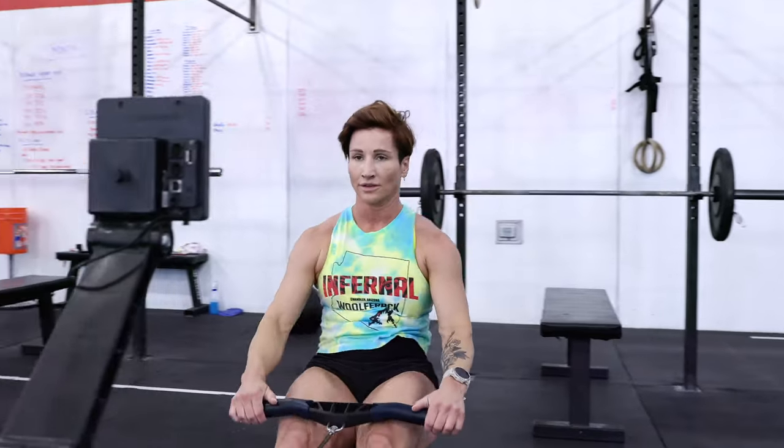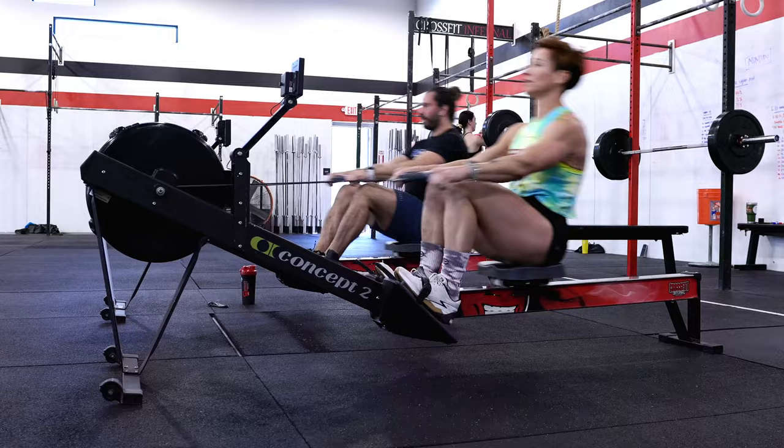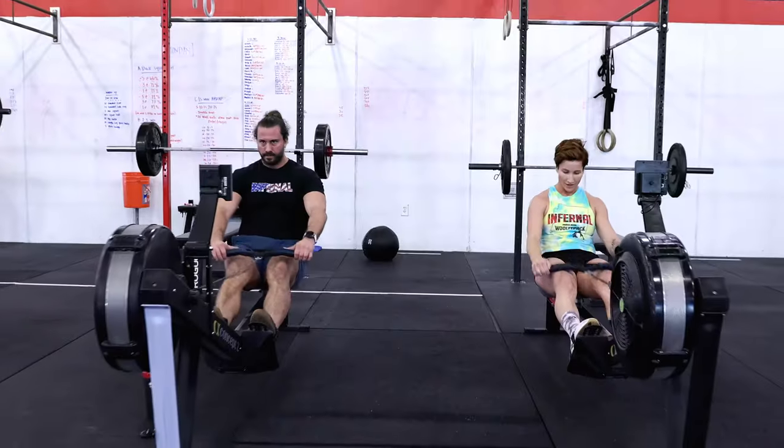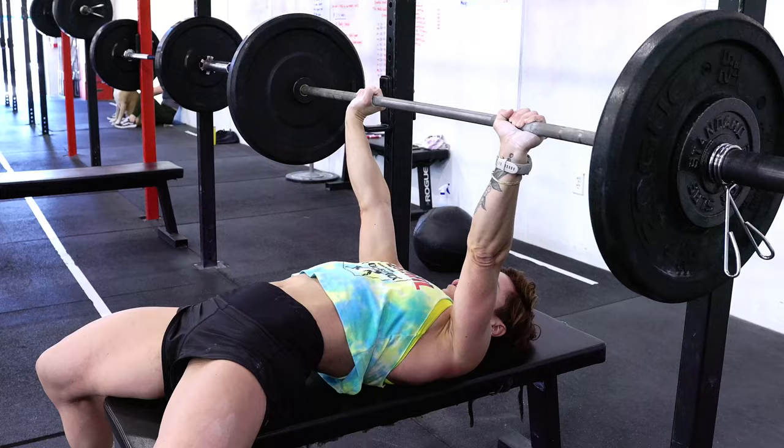Since you will be spending most of this five rounds for time on the rower, you need to make sure you choose a pace that you can maintain the entire time. You want to negative split the row on this workout — find a consistent pace you can do for five rounds, and then make sure the final round you're able to speed up a little bit.